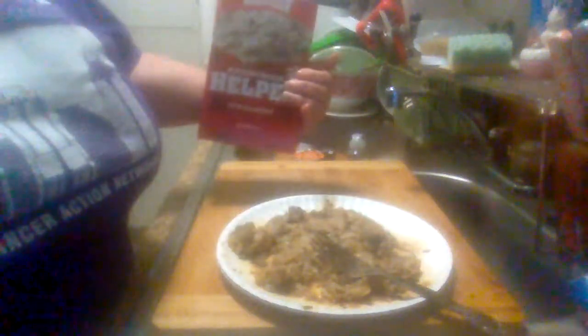Hey everybody, Midwest Product Reviews here, coming back with a good product review. This is the Hamburger Helper Stroganoff.